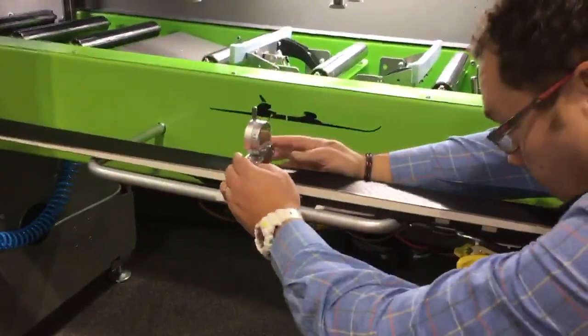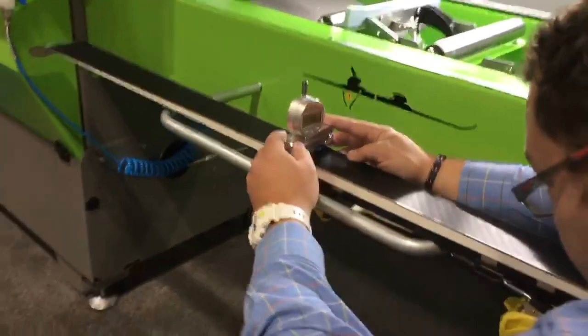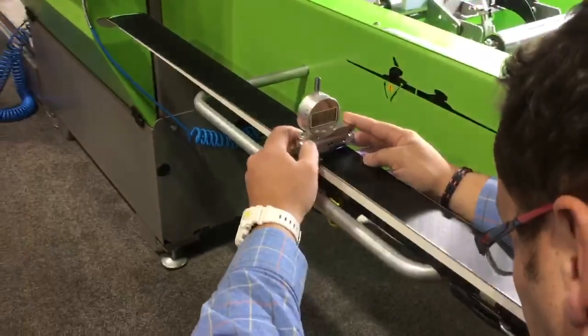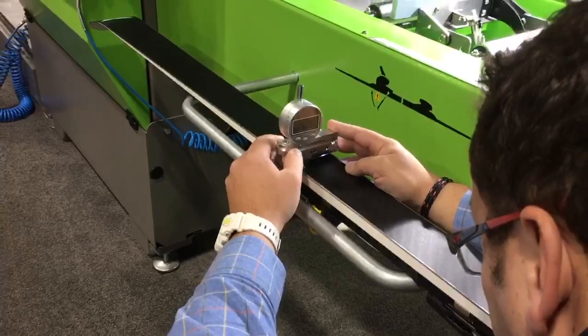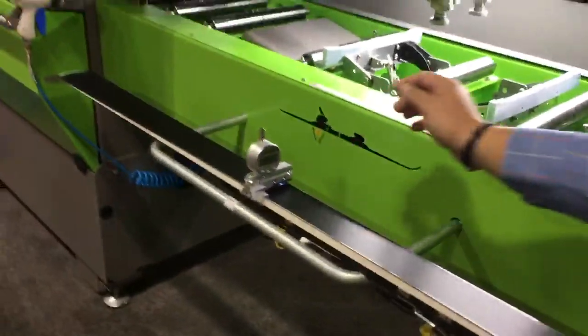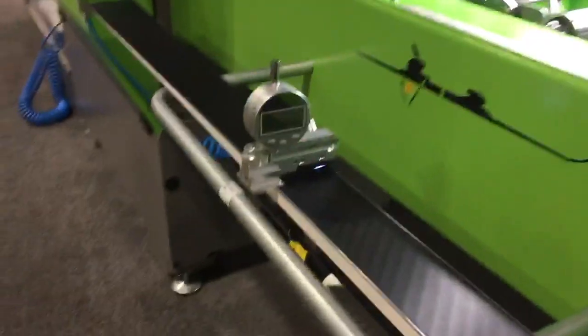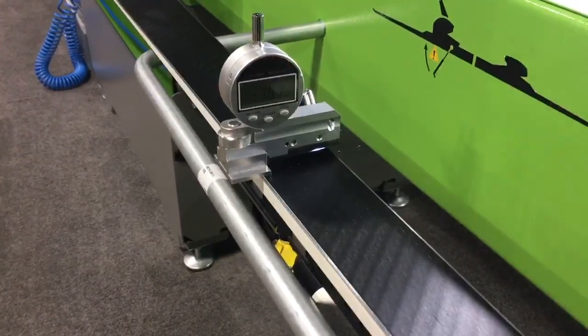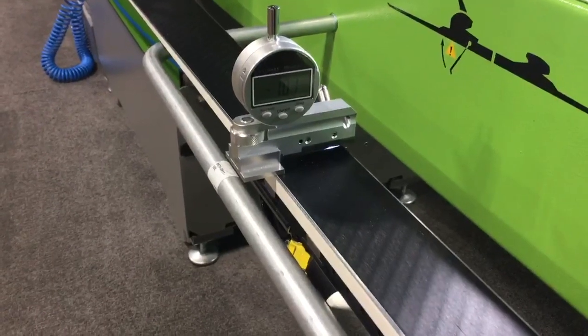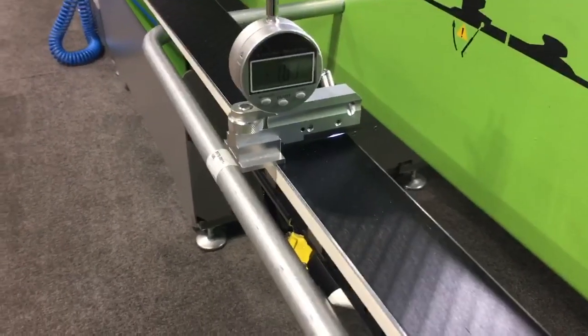From there, we're going to spin the dial on the left-hand side to close the gap of light over the edge. And with our scribe line lined up on the edge, we'll get millimeters directly converted into edge angle.